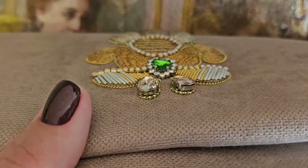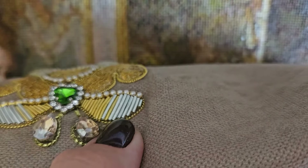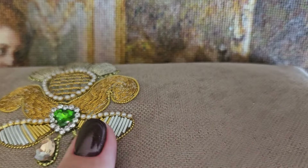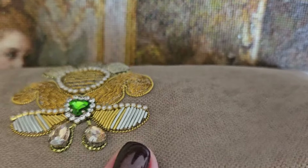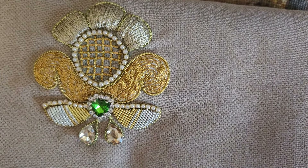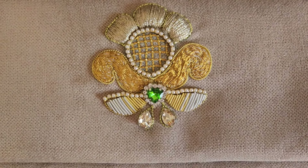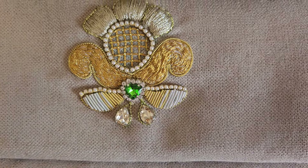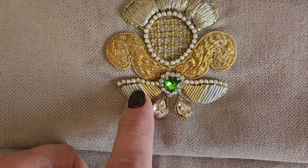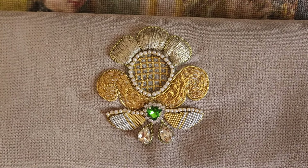Вот была ещё одна проблема: видите — край канители виден, срез острый, это не очень красиво. Сверху я закрыла из жемчуга. Я хотела сделать совсем другой шов — чтобы канитель стояла буквой С, но у меня оказалась жёсткая канитель, а здесь нужна мягкая. Она у меня уже есть. Как бы то ни было, я всё прекрасно вышила, мне всё понравилось. Думаю, что это мой не последний процесс.